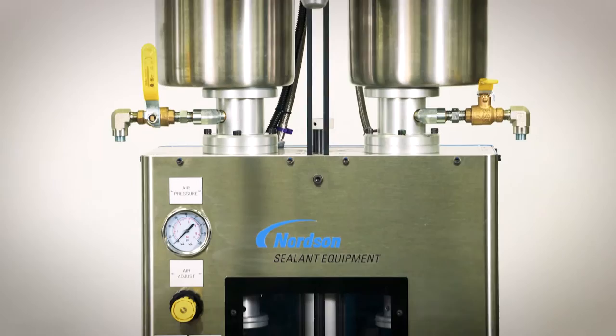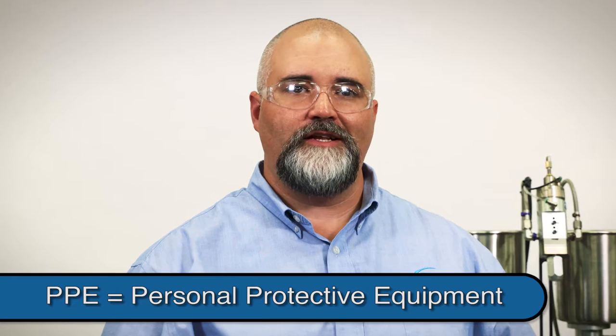It's mandatory that the operator use the appropriate PPE while working with this equipment. The appropriate PPE will be determined by your facility's safety guidelines, the safe handling information contained on the MSDS sheets, and the cautions and warnings chapter in our operations manual. This system contains chemicals that are under pressure, and I must stress the importance of safe operation.